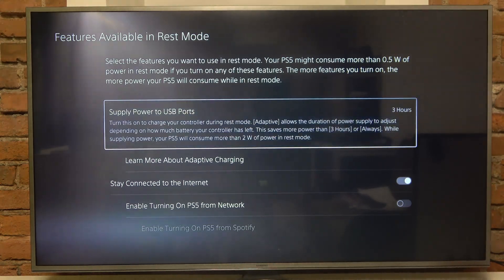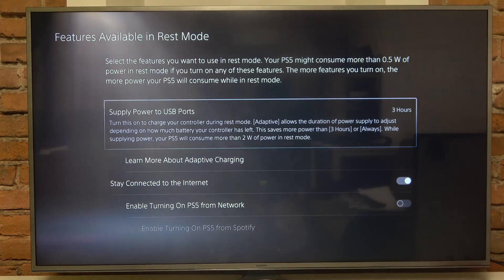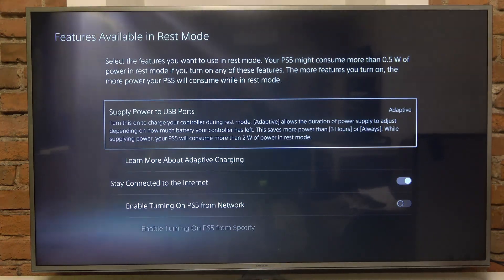Here you can click on Supply Power to USB Ports and you can set it to off, adaptive, free hours, or always. I'm gonna set it to this new option which is adaptive, and that's all for today.